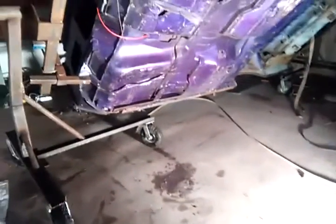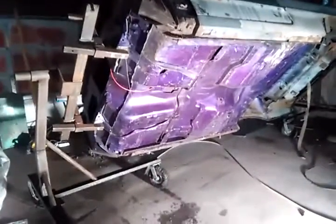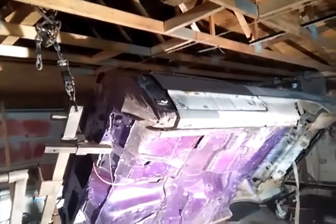Even though it's up on the rotisserie, you can clearly see it's not tall enough to flip all the way on its side. It needs to go up about another almost a foot. Luckily I only have about six inches of room up there, so it's kind of a tight situation.